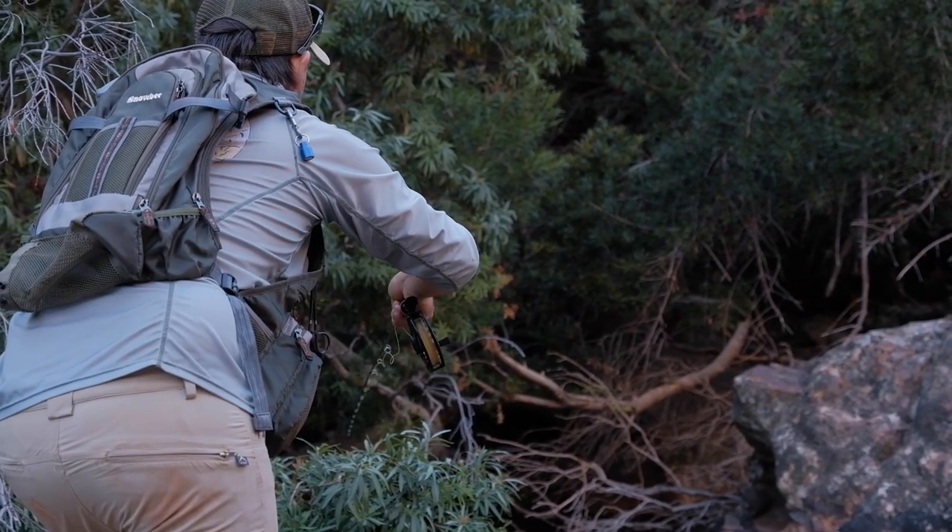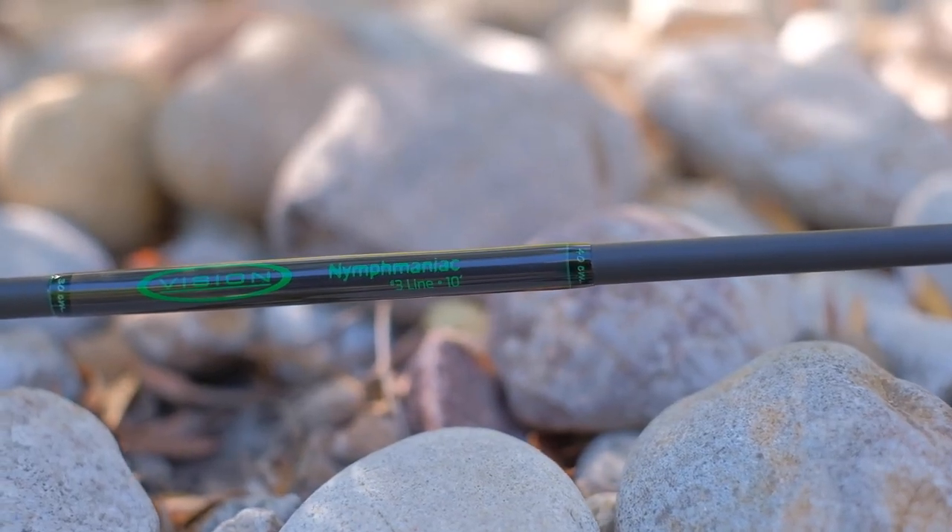On a side note, I would recommend improving the splice between the top of your leader and your fly line — there are a lot of videos on YouTube and we'll also do a video on this to show you a couple of methods of smoothing out that joint, which just helps you on the water.